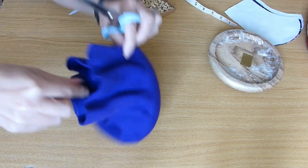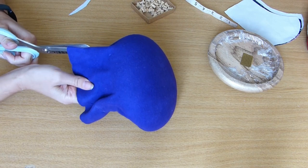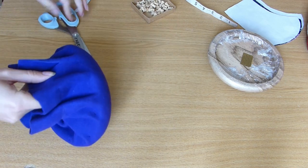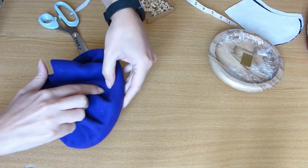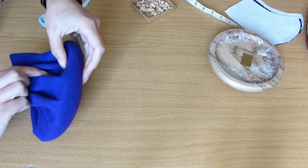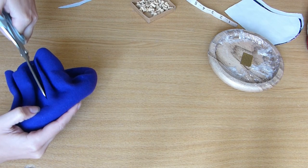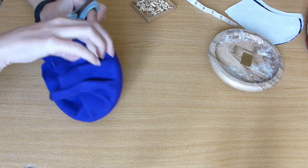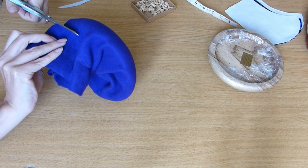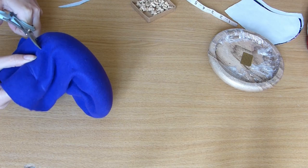I'm going to just cut straight down. Don't cut too far because you're going to bend over the edge, and that's what we're going to stitch the lining to. So I'm going to go this far and then cut all the way around at the same width.